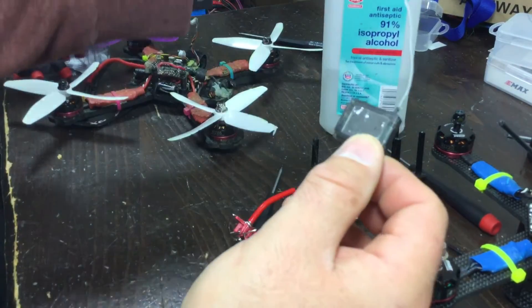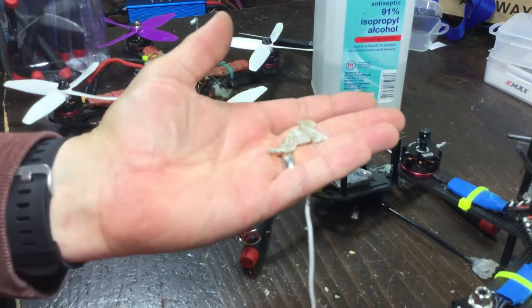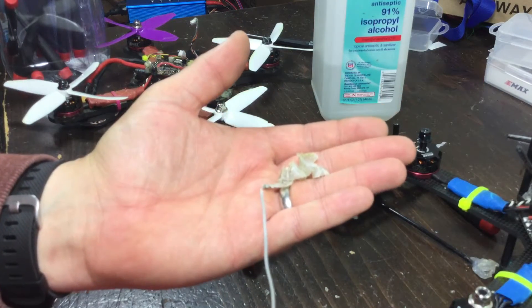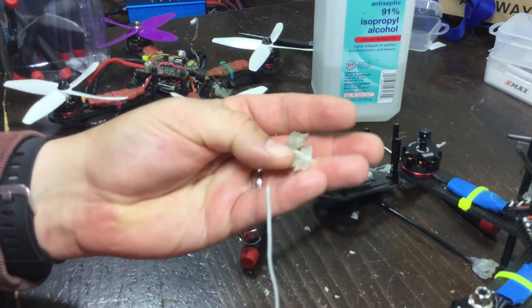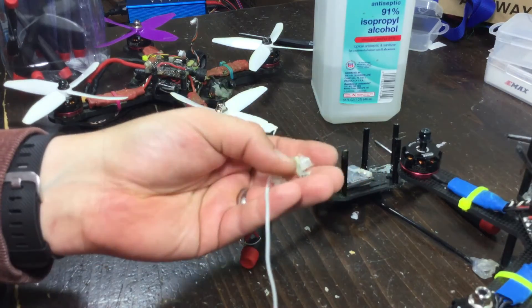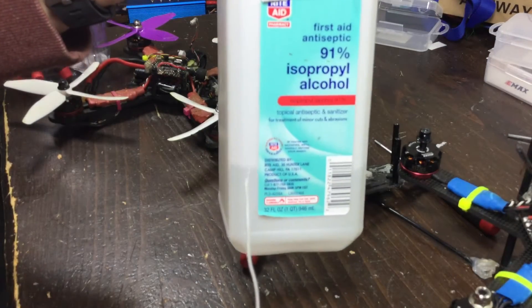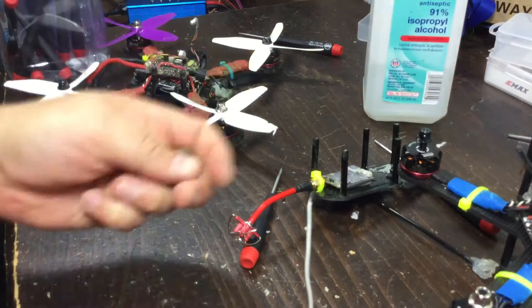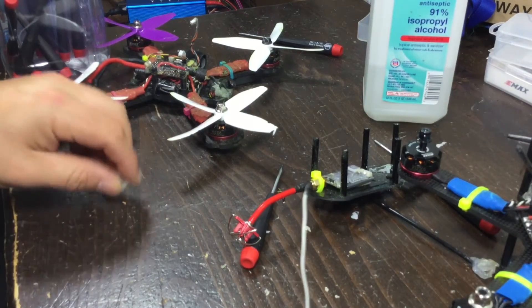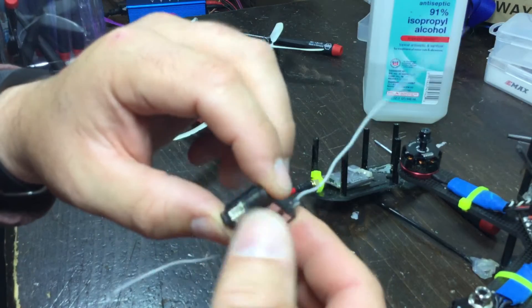What I did was use some rubbing alcohol to essentially remove all the hot glue. By applying rubbing alcohol a few times, hot glue loses its adhesive properties. I used 91% isopropyl alcohol — perfect.